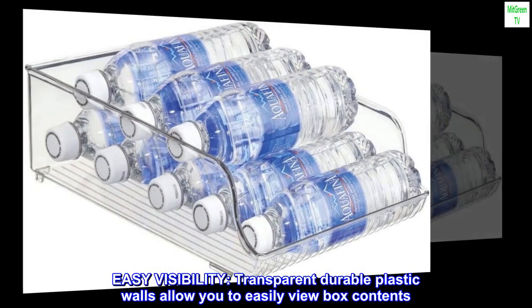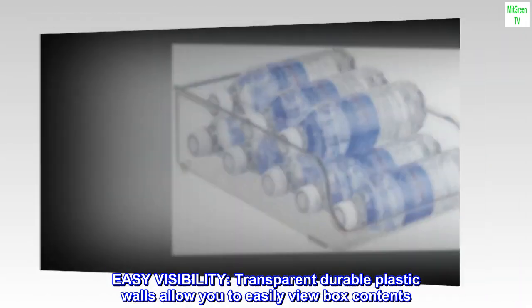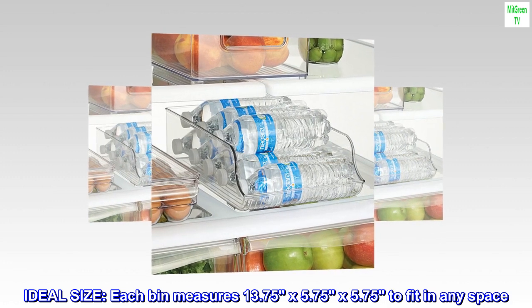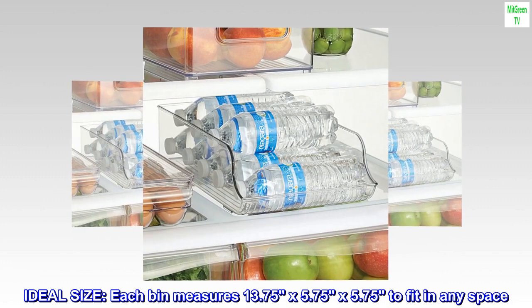Easy visibility — transparent durable plastic walls allow you to easily view box contents. Ideal size: each bin measures 13.75 by 5.75 by 5.75 inches to fit in any space.